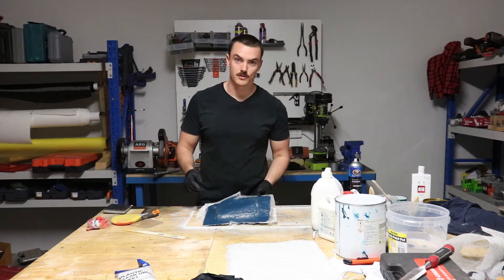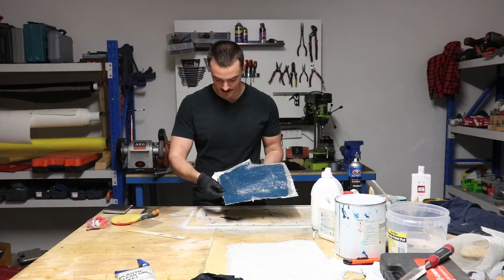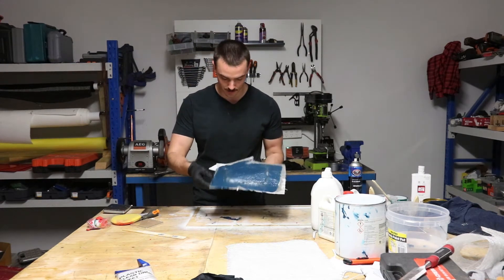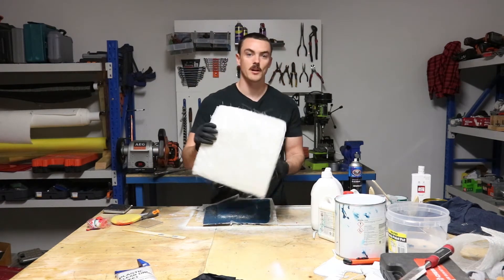It's now been about two hours since I applied the first layer of fiberglass and the resin is at a point where it's fairly tacky — not too dry, not too wet — which means it's time to add another five layers of fiberglass.